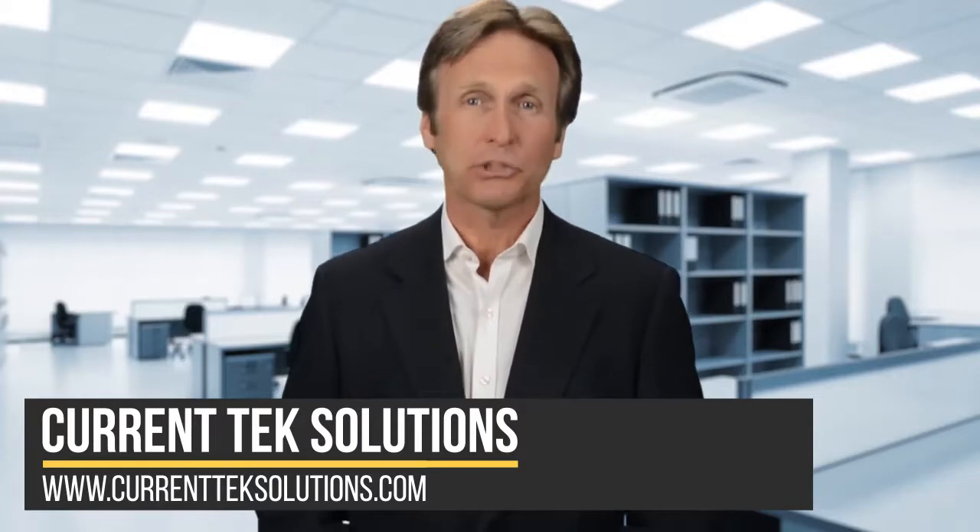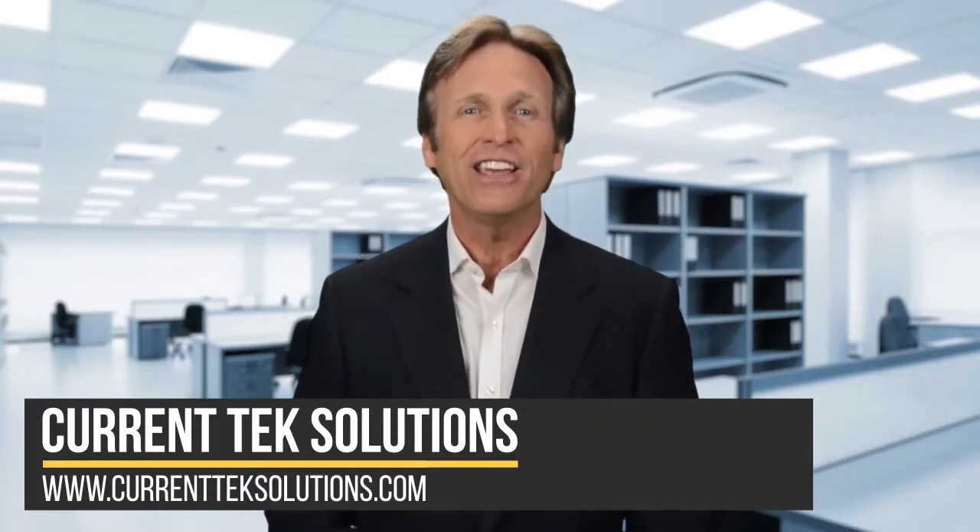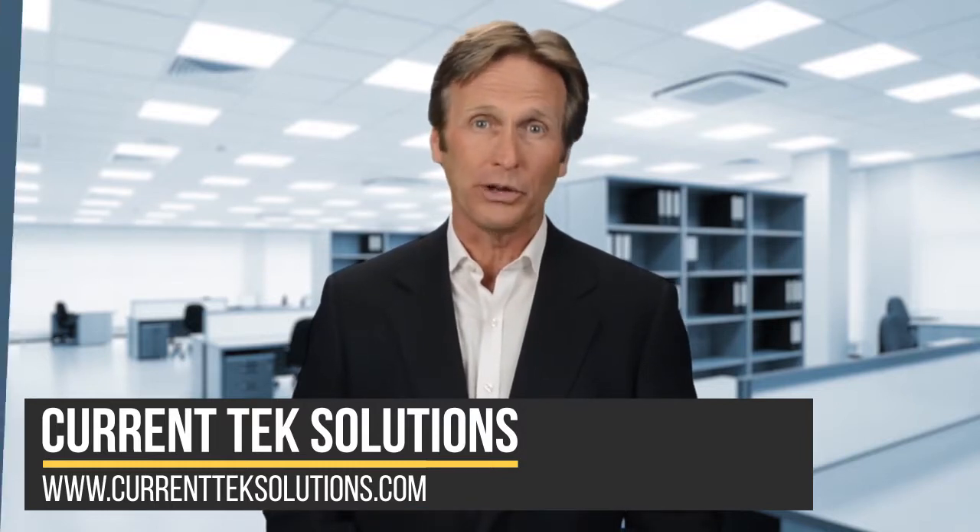If you are like many of us, you have a small collection of outdated devices laying around the office. Here are three things you can do with that old equipment.